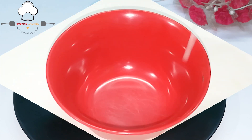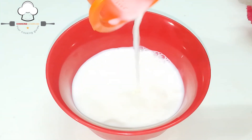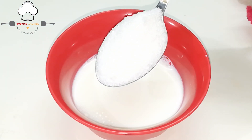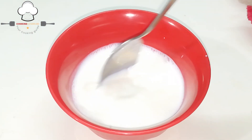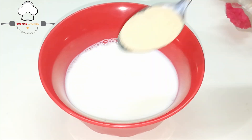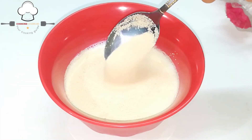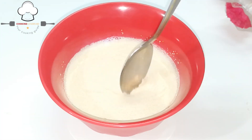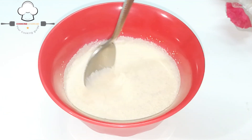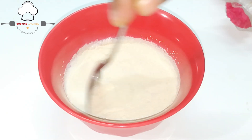Is the taste good like this? Does it have a good taste? When you start, you will taste good.